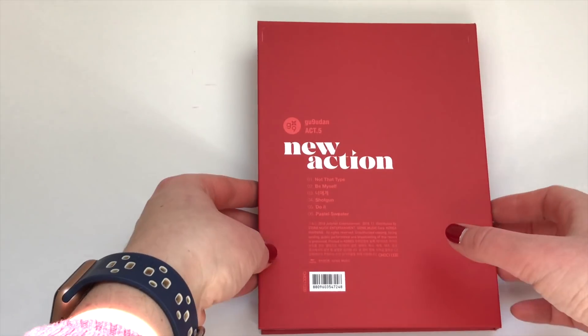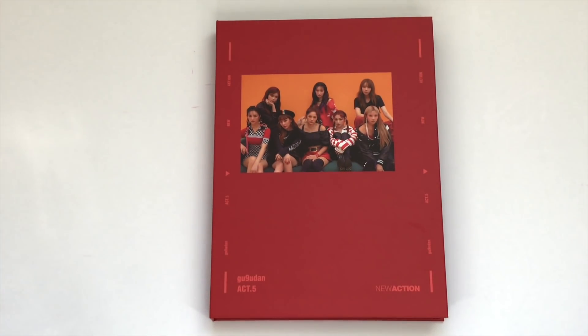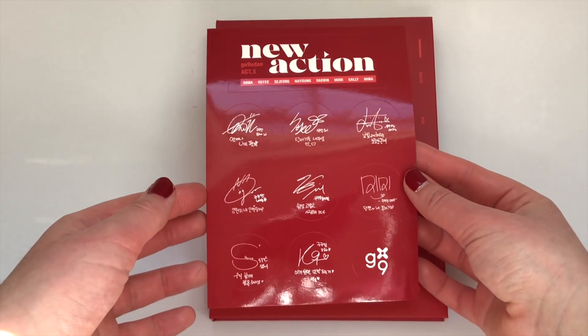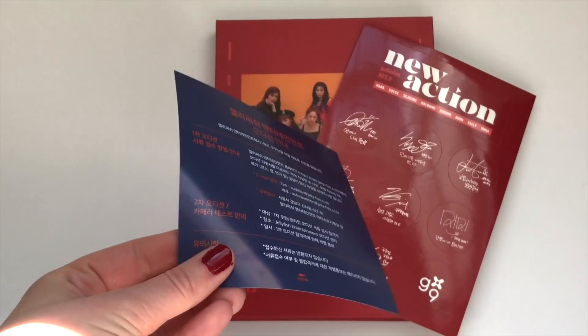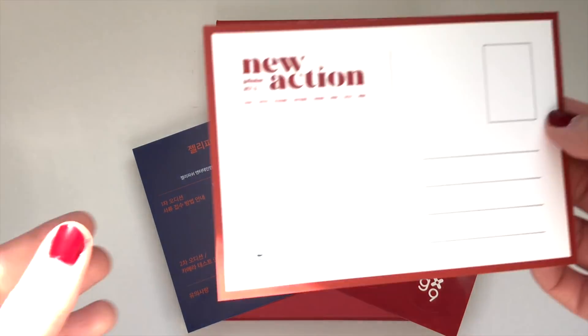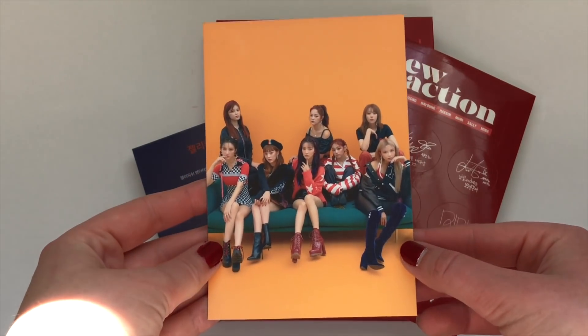I'm going to leave the slip cover off for glare purposes, but let's go over the stuff in this album. The first thing you get is a sticker sheet — it has all the members' signatures on it, which is very very cute — and the classic yellow back that comes with stickers. Then we have an advertisement, and then you get a postcard of the members, which is super cute.